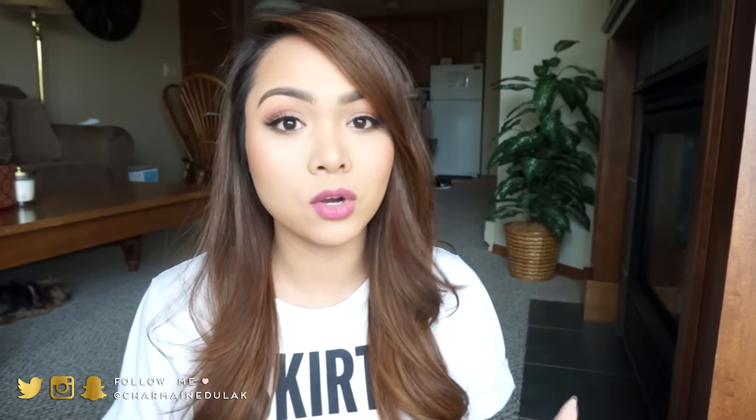Hi loves, welcome back to my channel. Before we get started, you guys are probably wondering what's going on with the background — it's totally different. I am somewhere new at the moment. I'm going to do a whole video explaining where I am on my vlogging channel, and that video will go up on Friday, so you guys are gonna have to wait.